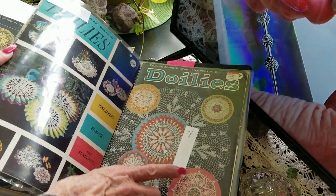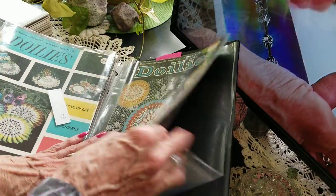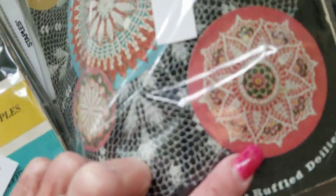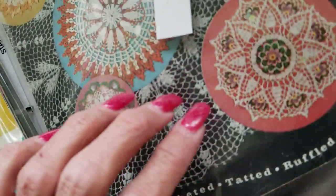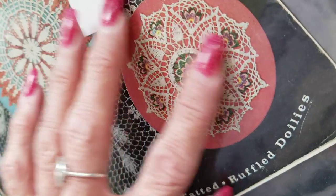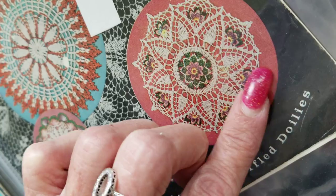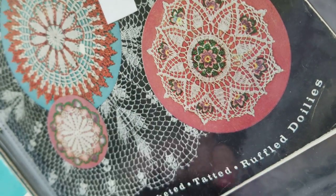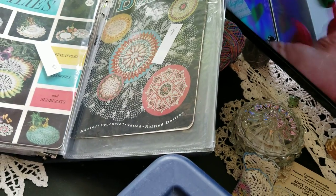Oh, there's the one I pulled out — because of a book like this, I thought it was really interesting and kind of fun. I thought with those little — they look like pansies in there — I thought that'd be kind of fun to do. We'll see if I do another doily; that will probably be it.